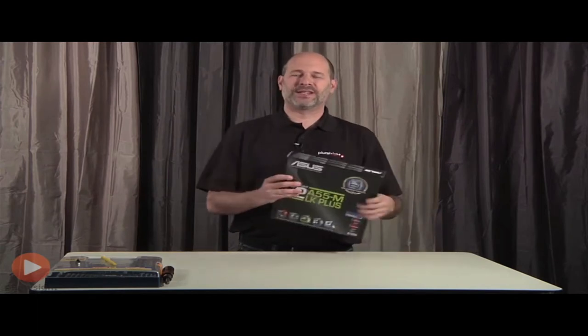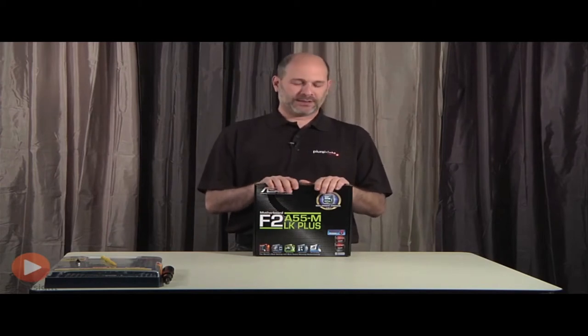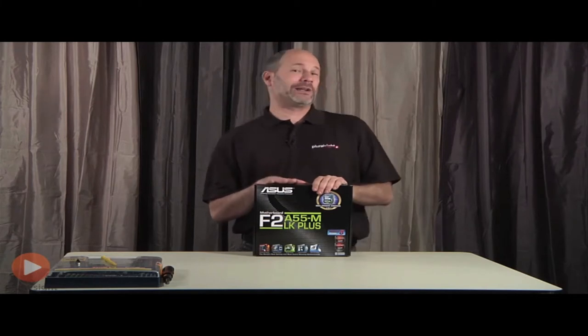Welcome back. In this lesson I want to talk about the motherboard. This is probably the most important item to understand out of all the different components when building a computer. It's called the motherboard, or what some people call a main board, because it is the main circuit board — everything is basically connected in some way, shape, or form to this board.